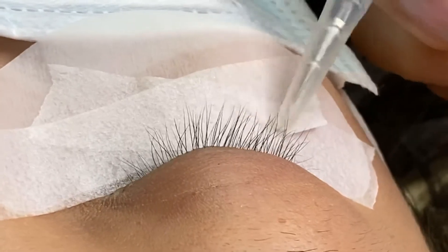The contrast of the lashes and the white background will be easier for you to isolate. Hope my video can help you guys with your lashing career.